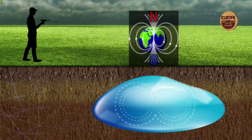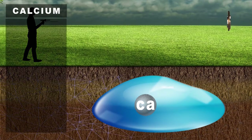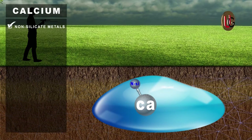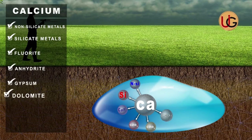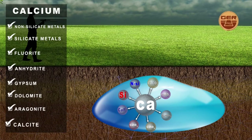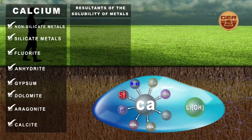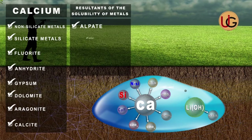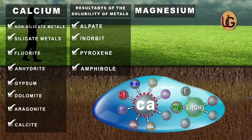Major ions in groundwater: calcium is one of the most important basic ions found in groundwater. Sources of calcium ions include non-silicate metals, silicate metals, fluorite, anhydrite, gypsum, dolomite, aragonite, and calcite, as well as solubility products from decomposed stones in water such as feldspar, hornblende, pyroxene, and amphibole. Magnesium comes after calcium as the second most important positive core ion present in groundwater.